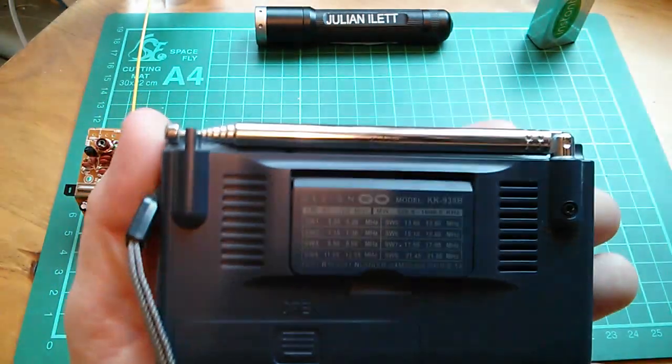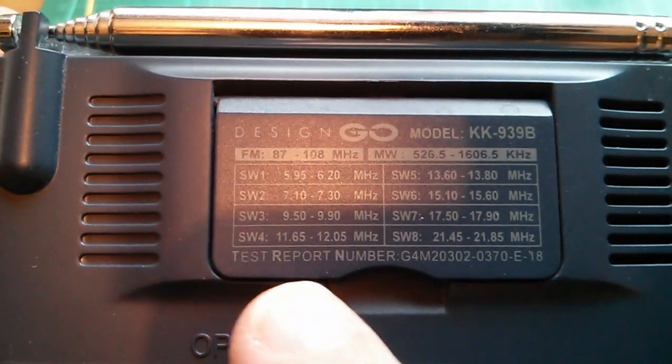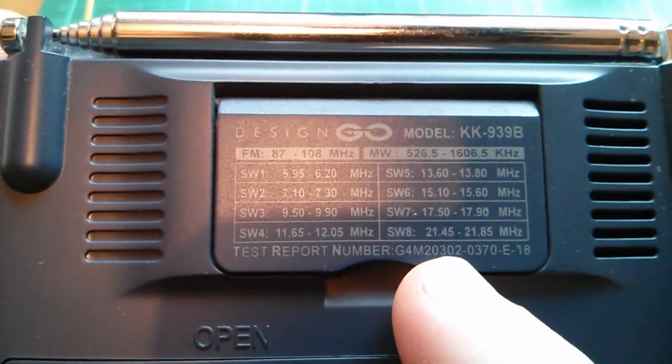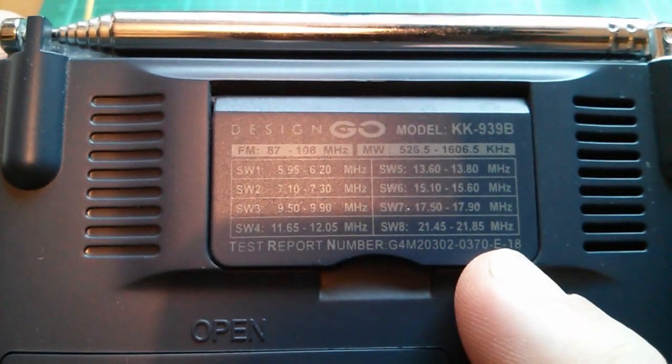Now the wave bands — the short wave bands are 5 megahertz, 7, 9, 11, 13, 15, 17, and this band here — 21, just 21 megahertz basically.